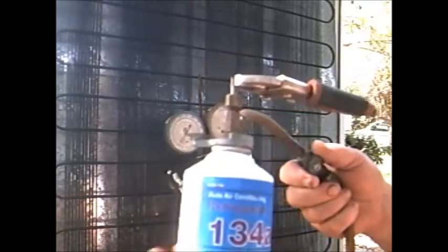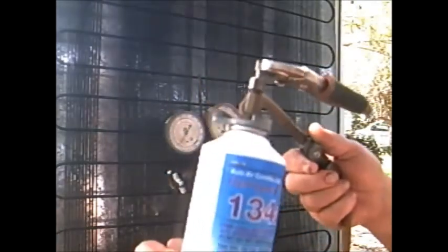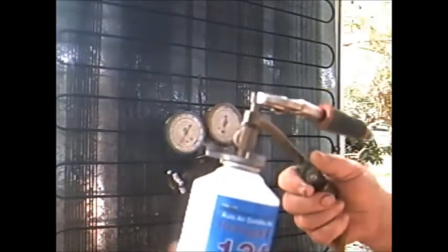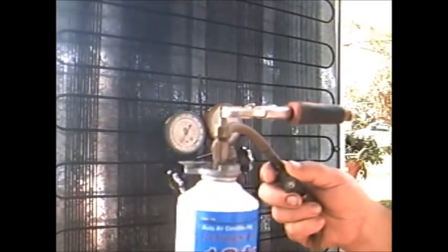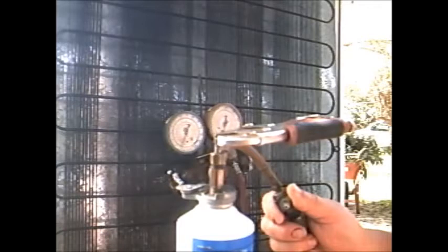Ease a little more in. I can feel it going in because the can's getting frosty on my hand, it's getting cold. Sometimes when it's cold weather it don't want to go in right — you can stick it in a bucket of warm water and thaw it out a little bit and it'll go in faster. But that's not necessary — it's 99 degrees in the shade out here. Now I've got about two PSI. I like to get it up to about five PSI — if it'll sit at five and stay, then you're done.